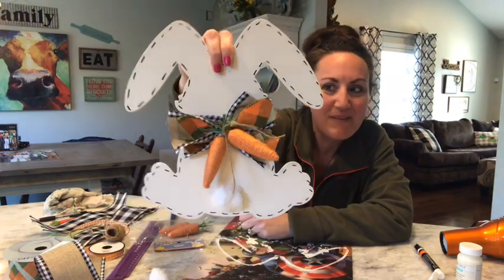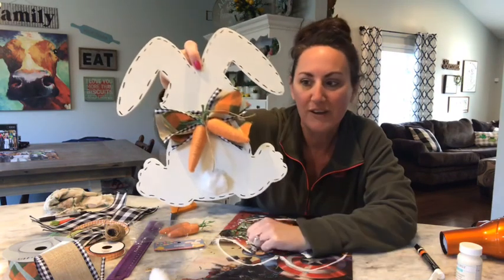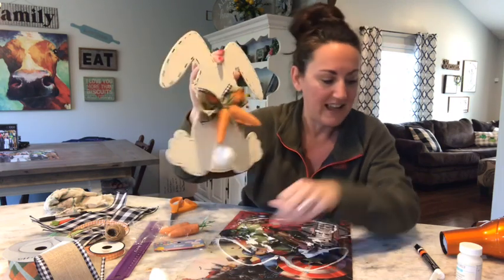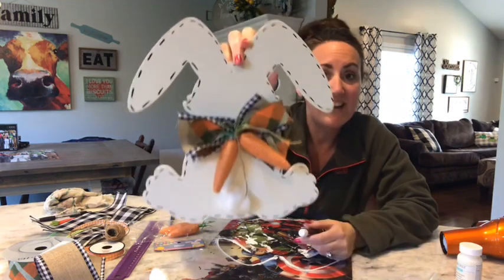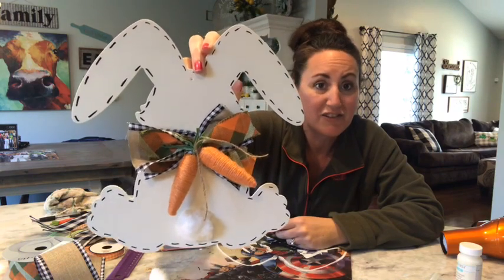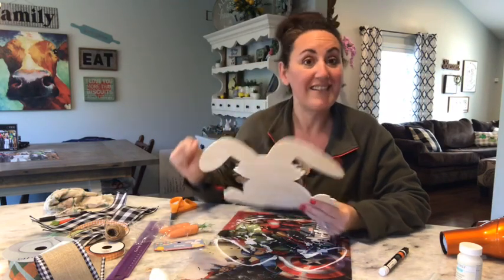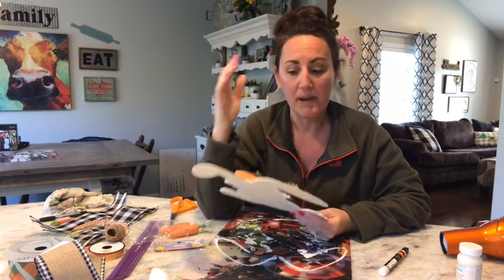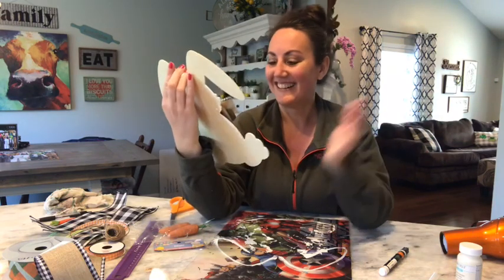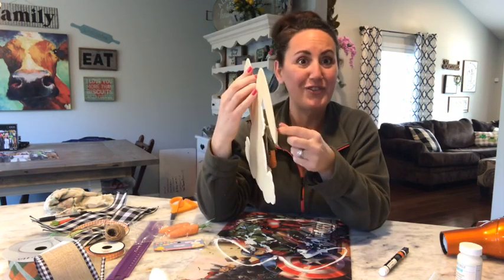You see that? Just take something so basic from the Dollar Tree — the back was very plain. Just one coat of Waverly chalk paint, because I like the rustic distressed look. I took a black paint marker, added some little dashes, a cotton ball, and some carrots from the Dollar Tree, and just whatever ribbon you have at home. But it's so cute! And I think I'm going to do another one the exact same way, but I'm going to put the bow up by the ears because I have a son and a daughter. So I'll make one for Presley and one for Riley.